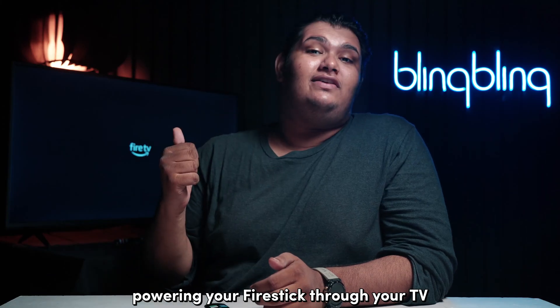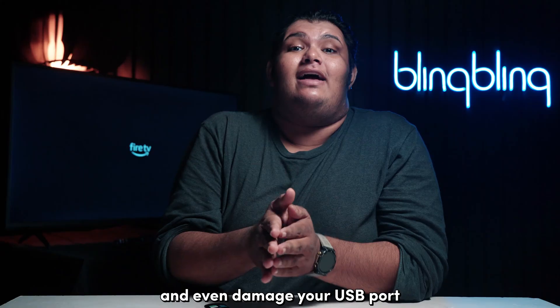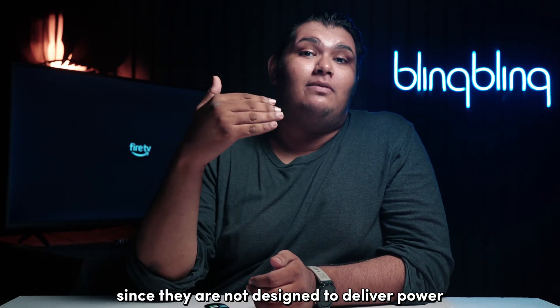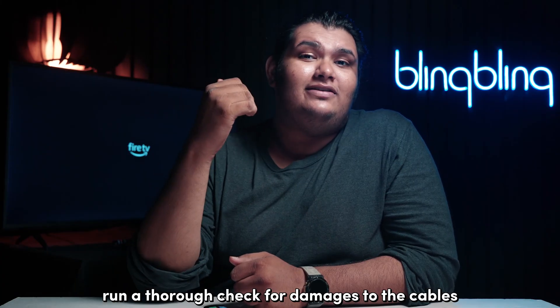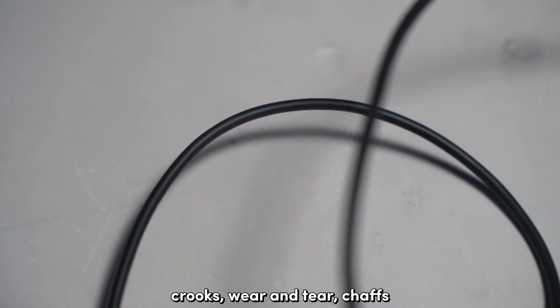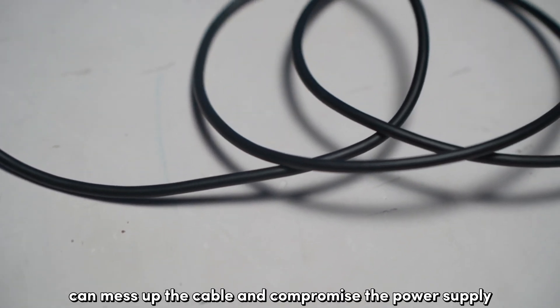Powering your Firestick through your TV will trigger a power imbalance and even damage your USB port, since they are not designed to deliver power. Next, run a thorough check for damages to the cables and the power adapter. Kinks, wear and tear, chafing, and other similar damage can mess up the cable and compromise the power supply.